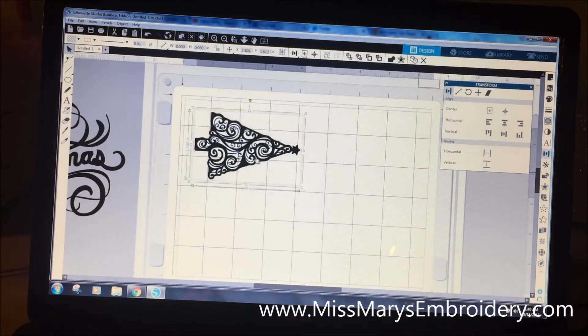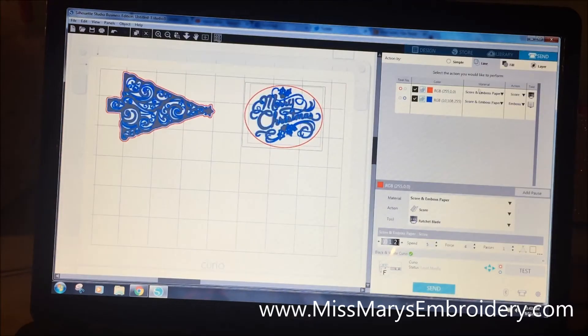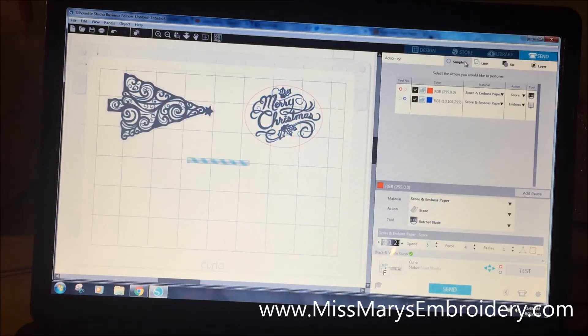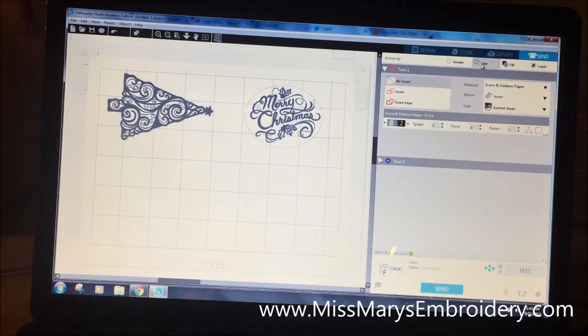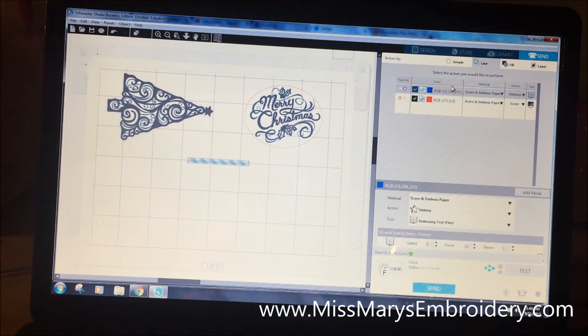My tape is two and a half inches, so I'll position the design with a little room at the top. I've done the same thing to a Merry Christmas design — I'm curious what it'll look like. Everything is within the tape width. Now I'm in the Send panel. The blue is embossing and the red defaults to score. I'll drag the embossing action up to be first.